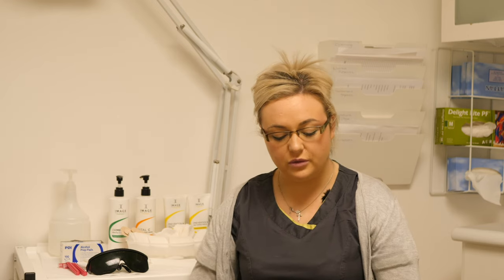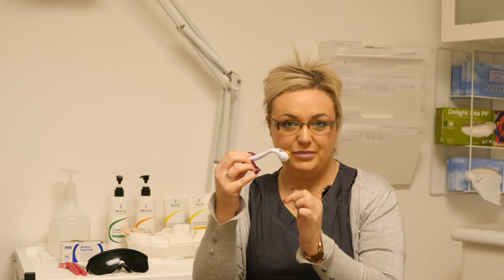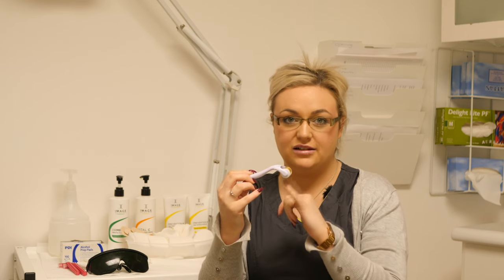With the derma roller, we keep it clean by boiling the kettle after use and then pouring the water literally over the needles itself — the roller will just spin. Boiling water is going to clean the needles fully.